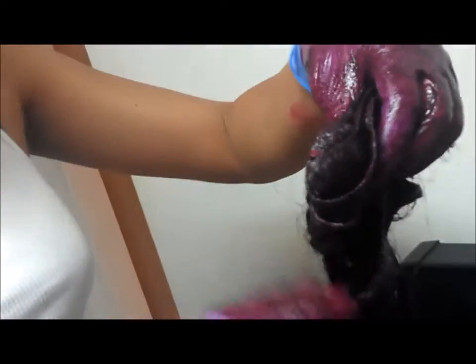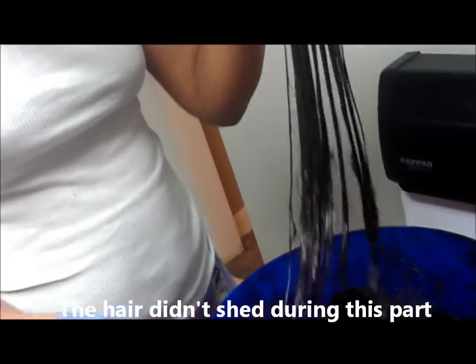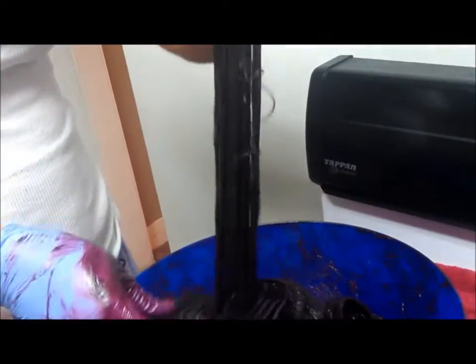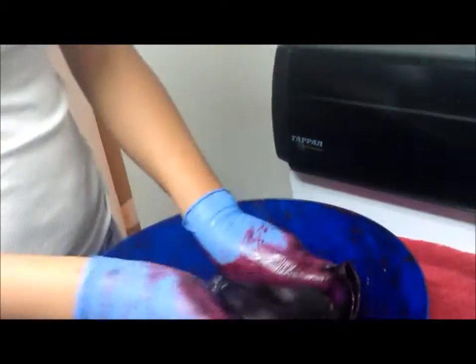I'm going to take one of my friend's bundles and just kind of go for the tips. Just to make sure that the color gets through all the way. When she got this hair, the tips were a little bit brown, so it might show a little bit lighter on the tips on one of the bundles.